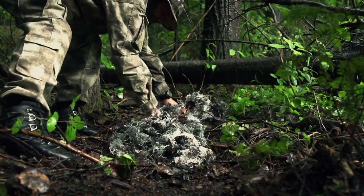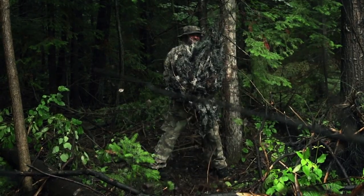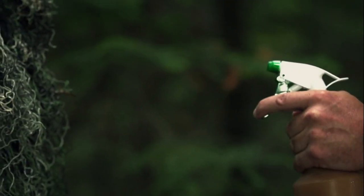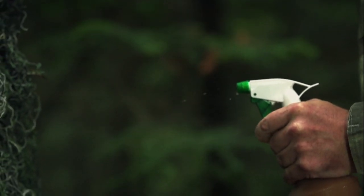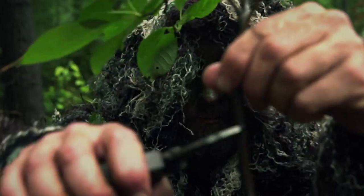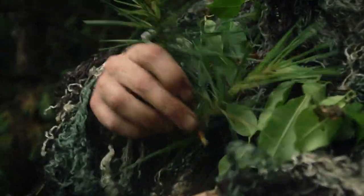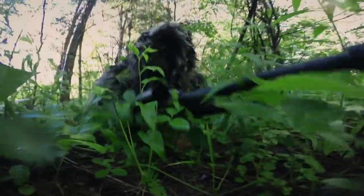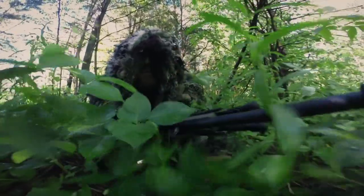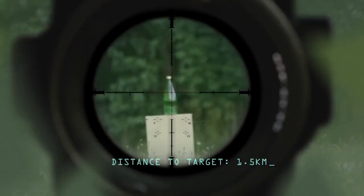Once complete, the ghillie suit is distressed by dragging it through the dirt. Finally, the suit is sprayed with a fire retardant to make sure sparks from the rifle don't ignite the flammable burlap fibers. In the field, the sniper collects local vegetation, fastening bits of twigs, leaves, and grass to form a suit that's a perfect match for the surroundings. In every sniper force in the world, ghillie suits are as much a part of the sharpshooter's kit as his rifle.